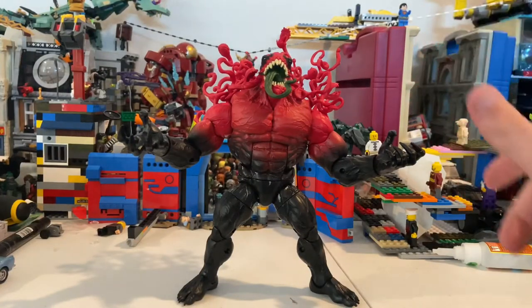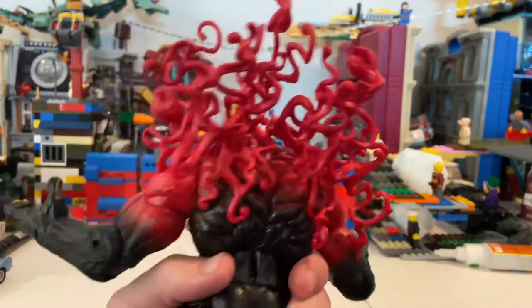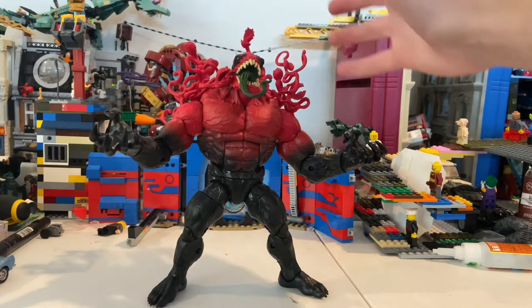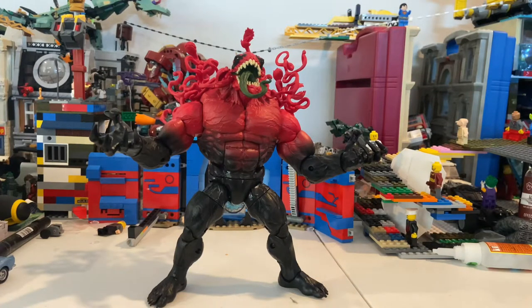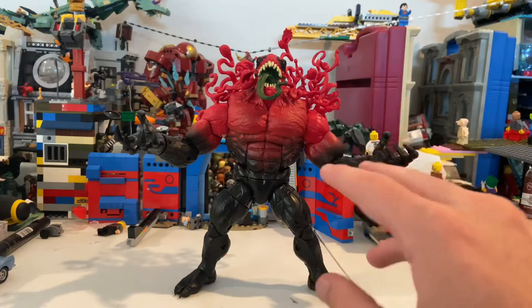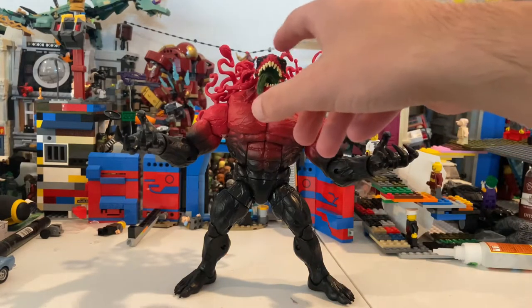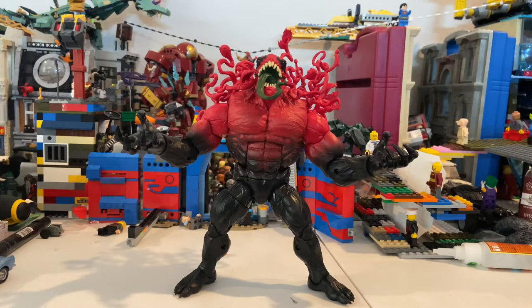I think this figure is awesome — he looks sick. It's basically the same thing as the Monster Venom except for the face sculpt, which is different, and the paint is different. They added a bunch of tentacle pieces on his back which I actually like a lot, especially for Toxin. I just wish they'd added a little bit of paint on those — like green or yellow for the teeth on the Venus flytrap heads. And I wish they could have added a little sculpt texturing throughout the body matching the head. But really that's it — really cool figure.